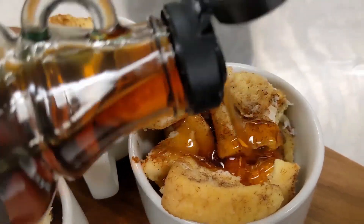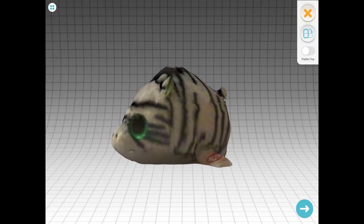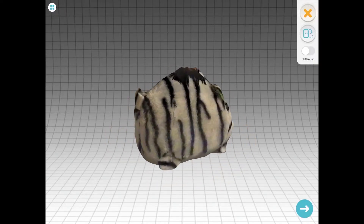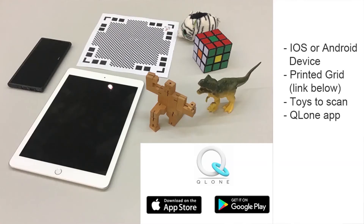Keep watching to see what you'll need for the next fast video workshop. We're going to do a 3D scan on our device, and in order to do this we're going to need an Android or iOS device. We're going to need the printed paper that you can get — the link is in the description — and that's to help us do our scan. And we're going to need some toys.